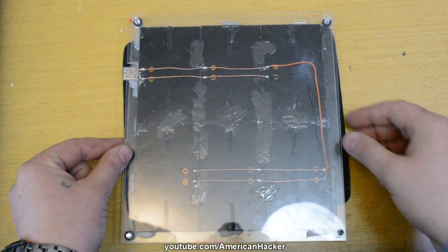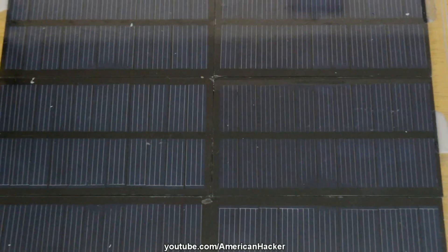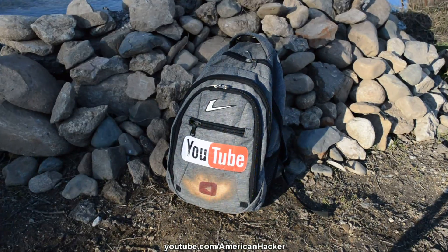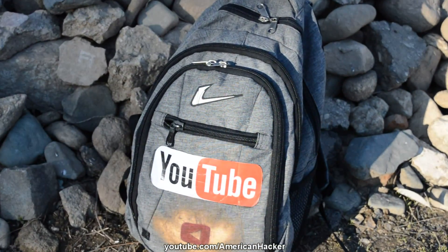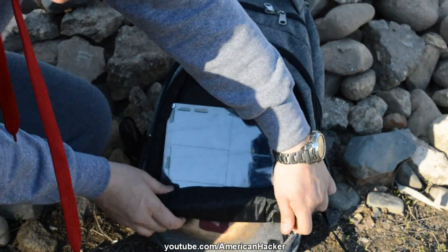I want to tell you that a brand new solar panel for a backpack costs over $50. In today's video, I have shown you Hacktubers how to build it for under $10. My solar panel is placed on my backpack and I bring it with me all the time so it charges my power bank.